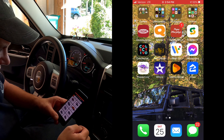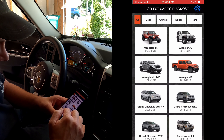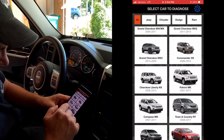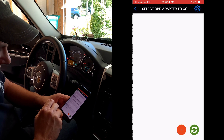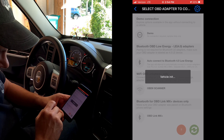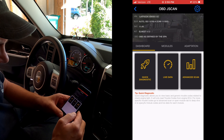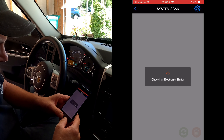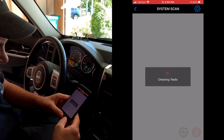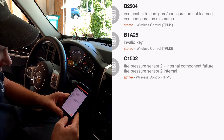I open the Jscan app. This vehicle is a 2011 Jeep Liberty, which they call a KK model, so I scroll down to Cherokee Liberty KK 2008 to 2013. I select that, connect to the scanning, and jump right into an advanced scan — that's going to check a bunch of things including the TPMS sensors.